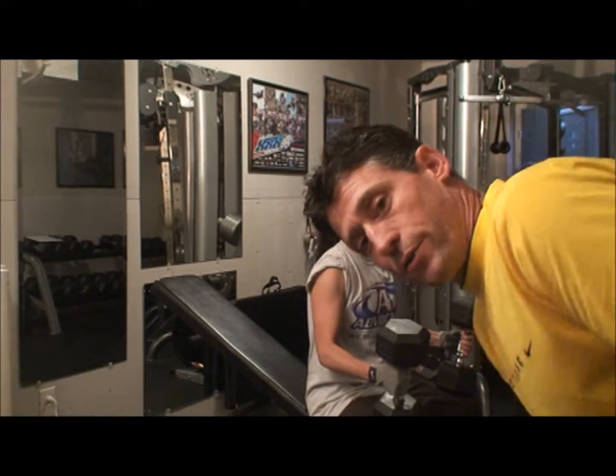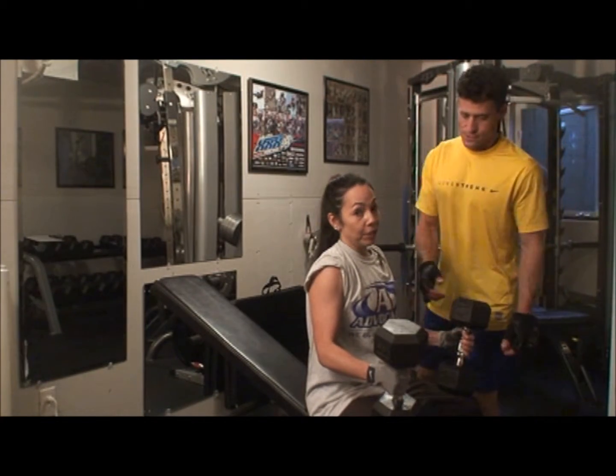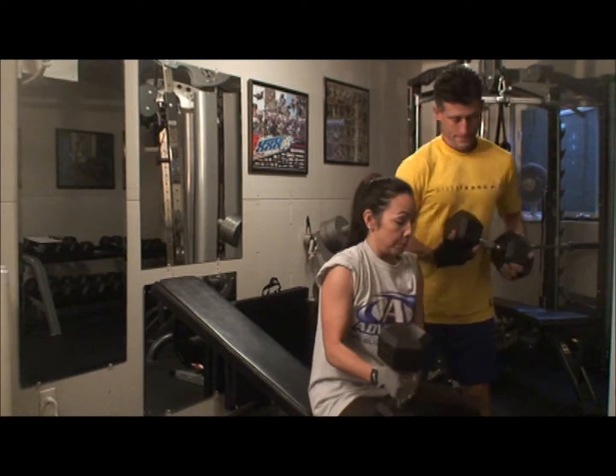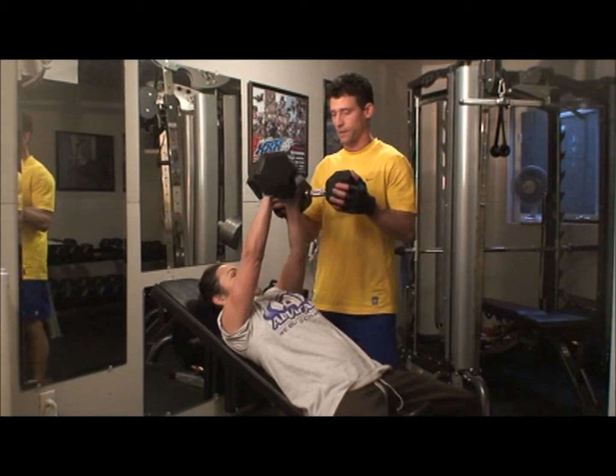All right, so now I'm going to have my wife do some. I take full advantage of him being my workout partner, and being a trainer helps.